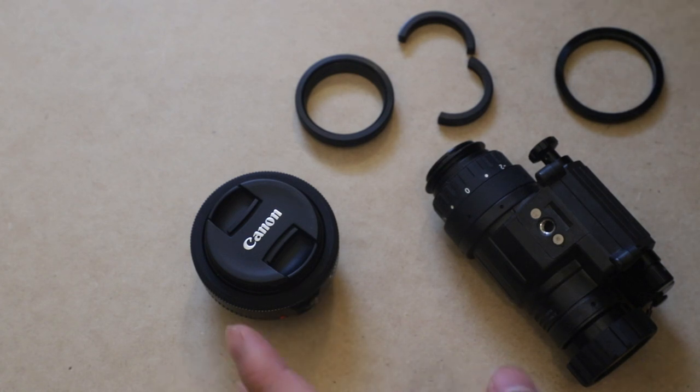This setup allows you to have a little bit more adjustment because you're using your digital camera or DSLR, which has lots of settings you can change. This is a very cost-effective setup — not the camera, not the PVS-14, those are obviously expensive — but the adapters are fairly cheap. So if you just want to dip your toes in photography with night vision, this is a pretty good way to do that.